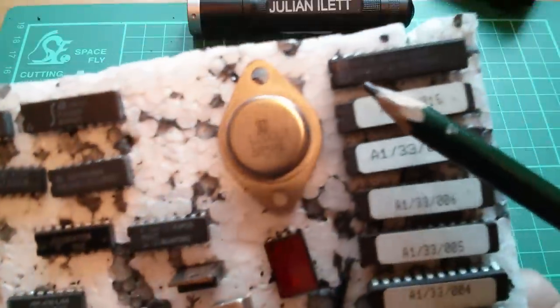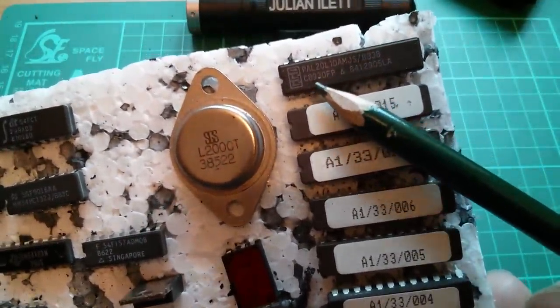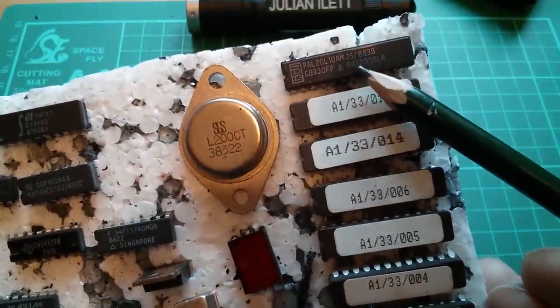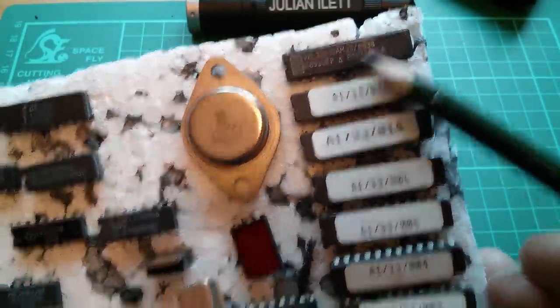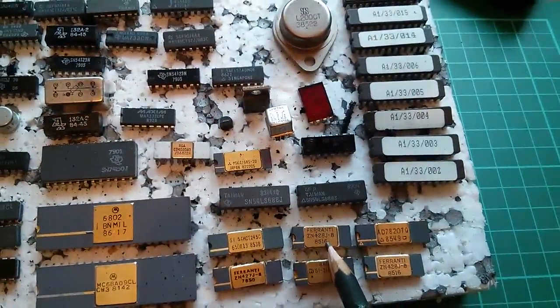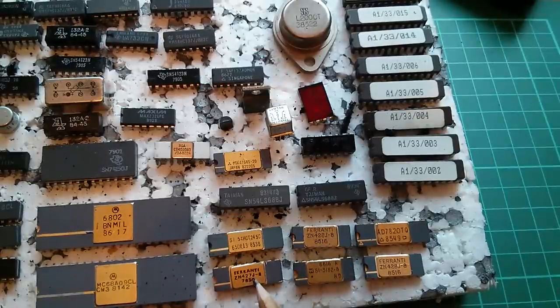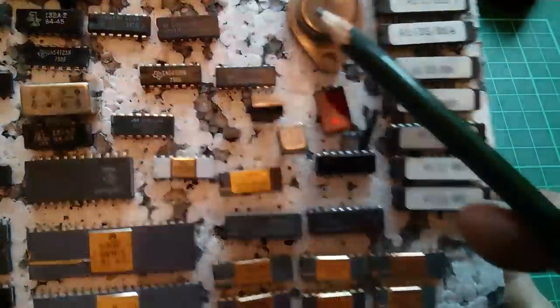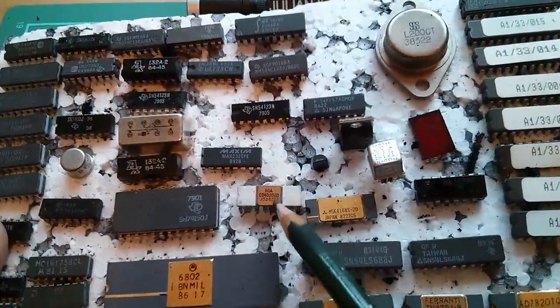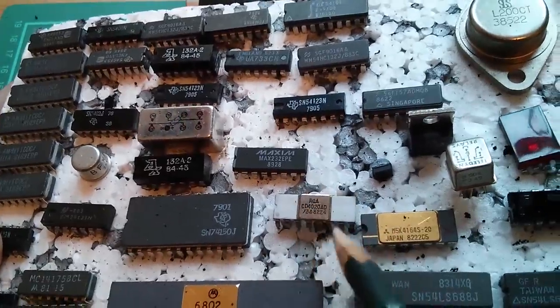Here are a series of PALs — this one is a PAL20L10, programmable array logic. There were PALs and GALs around at the time; I think these are kind of the forerunners of the FPGAs. These ZN428s are 8-bit digital-to-analog converters, and the 427 is a successive approximation register, so combined with the 428 you could build an analog-to-digital converter. I've also got a nice old CMOS 4020 with a ceramic package with a soldered-on metallic lid.